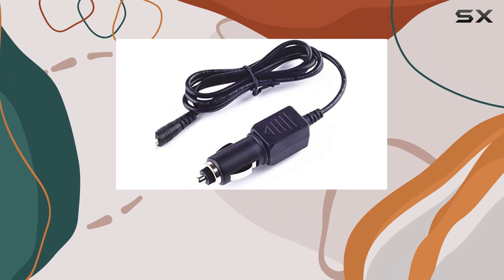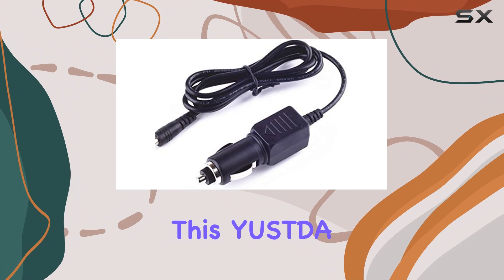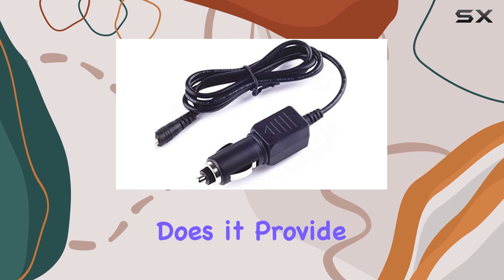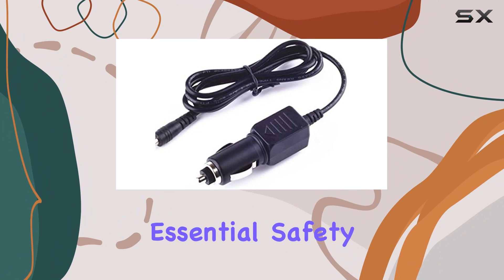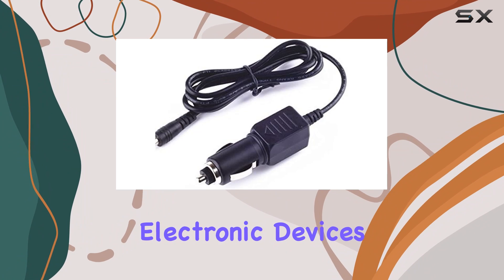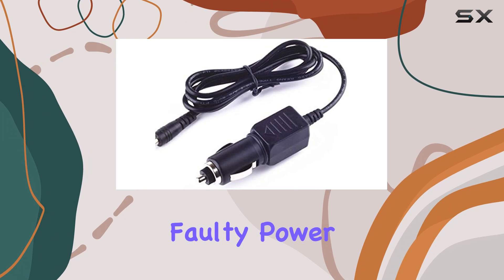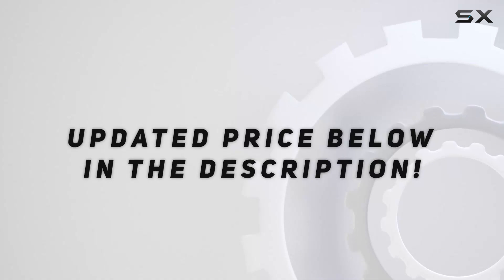Overall, if you're in the market for a replacement car power cord for your Whistler radar detector, this YUSDDA product appears to be an excellent choice. Not only does it provide a secure and robust connection to keep your device running smoothly, but it also incorporates essential safety features to protect your electronic devices over time. Whether you're replacing a faulty power cord, check out the video description for an updated price.